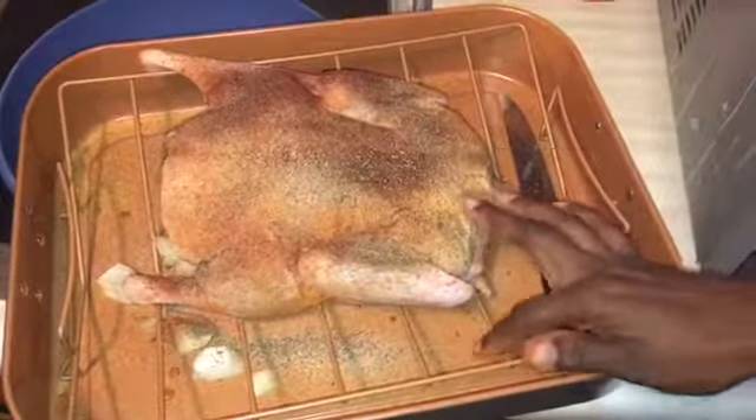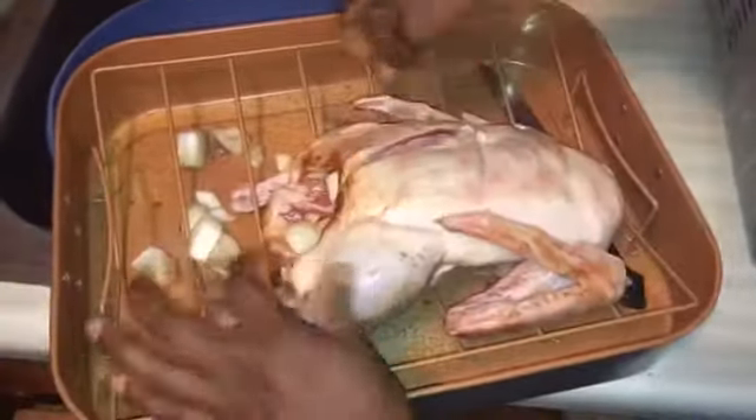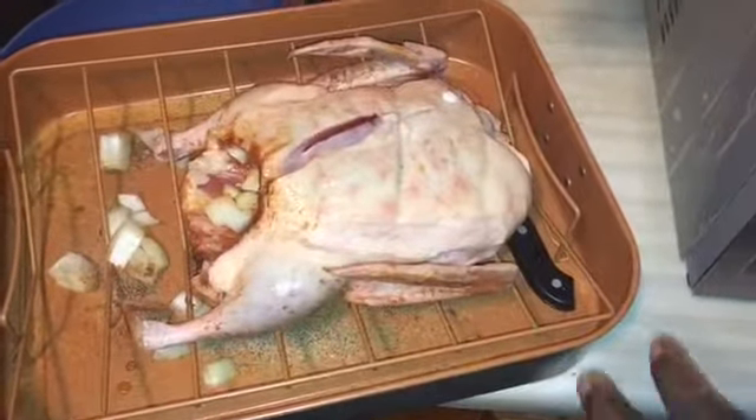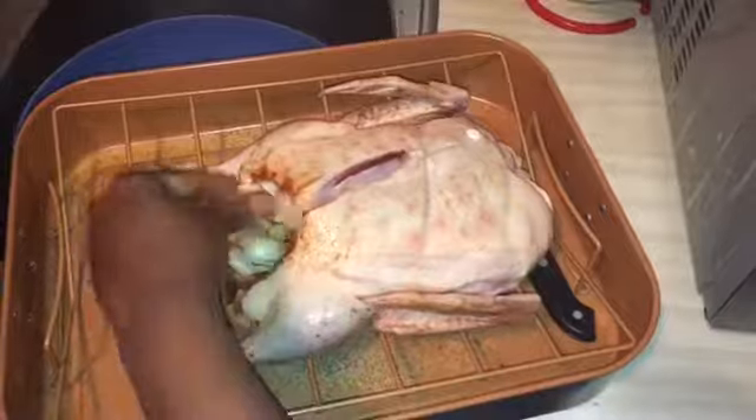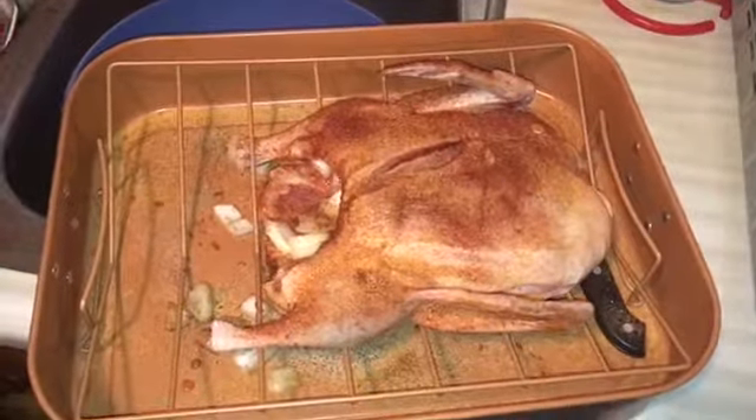Another thing I want to mention — you want to keep it on a rack, because when the duck starts to roast, most of the fat will start to drain. You don't want your duck sitting in all that fat. One day we're going to try it in a crock pot because I believe that would make it more tender, but make sure you have some way to keep it from sitting in the grease.